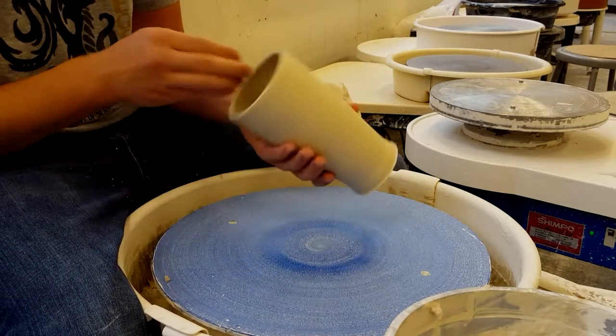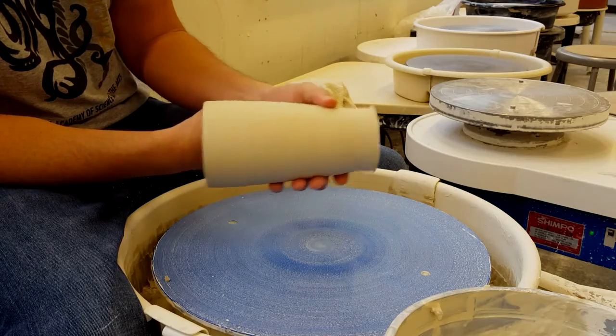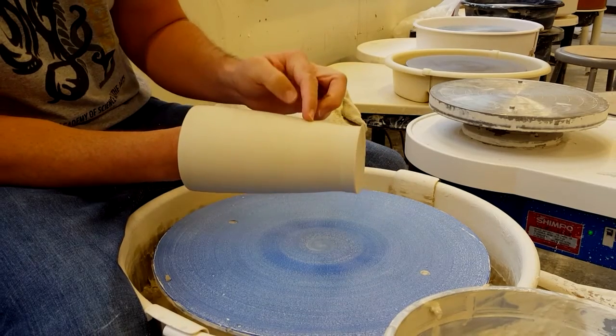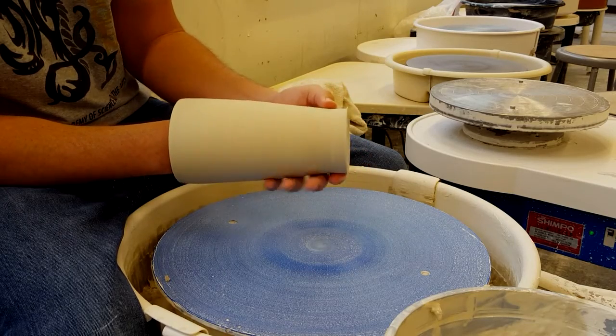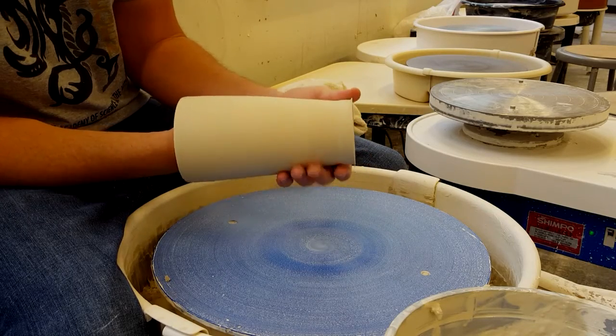Before I even start trimming, I'm going to feel the pot to see where it gets thicker. My pot gets thicker about right here, so I'm going to start trimming this way. I'll feel how thick it is on the bottom so I can get a good sense of where I'm going to be trimming.